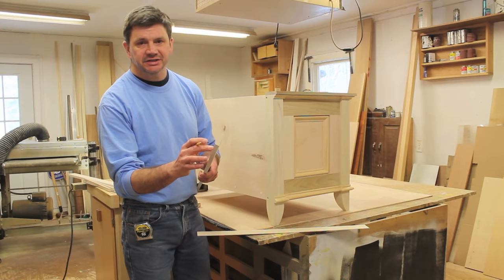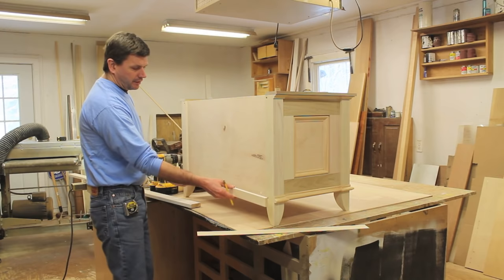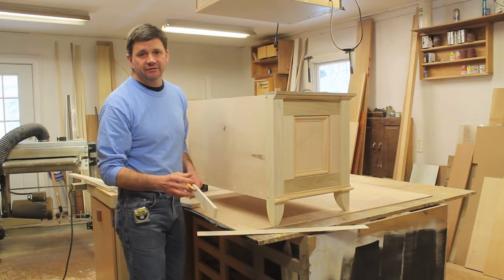I've ripped a piece of poplar on the table saw to half an inch by an inch and a half and I'm going to use that to clean up the back of the cabinet. I'll run a piece of molding on the bottom and the top, then picture-frame this panel with a piece of 3/8 shoe molding.